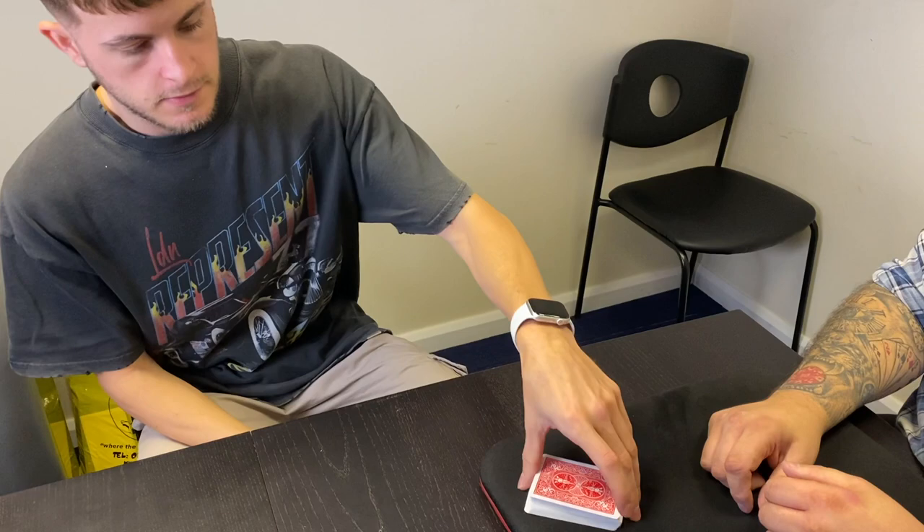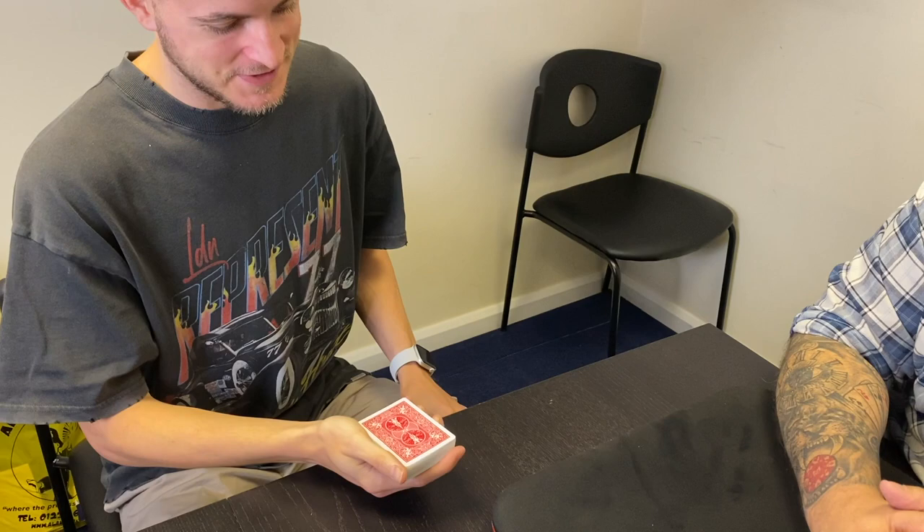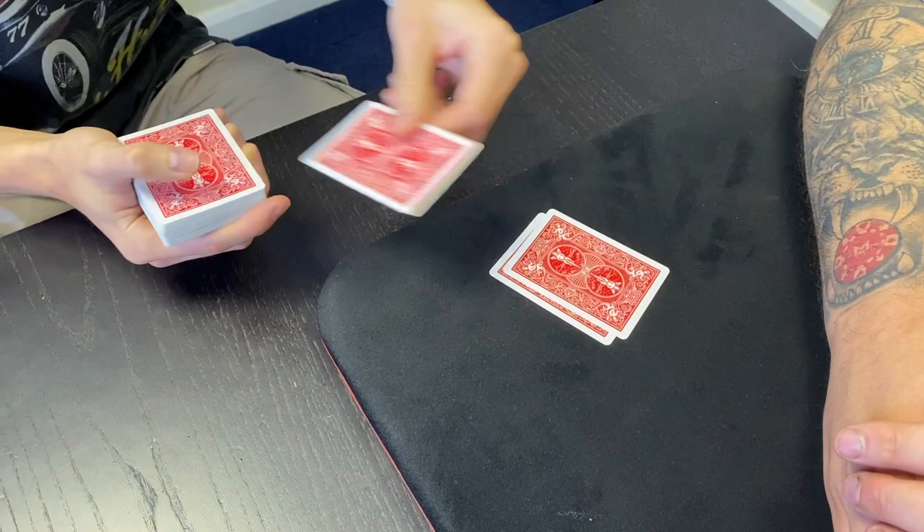We established earlier that there are 52 cards in the deck. Now name a number from one to 52. 46. Are you sure? Because you're going to deal down to that number, and that's going to be a lot of dealing. If you want 46 that's fine. 23. I like how you instantly made it easier for yourself. Are you sure you want 23? Yeah.